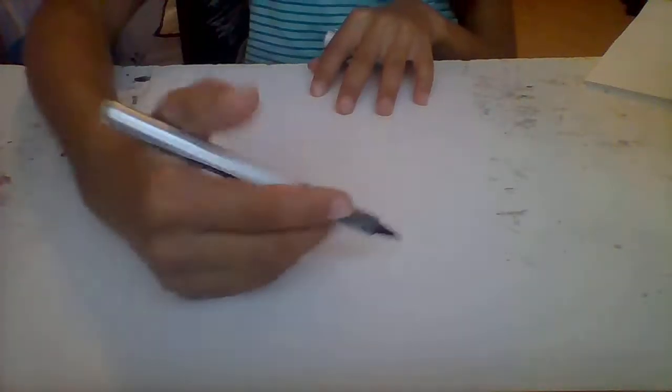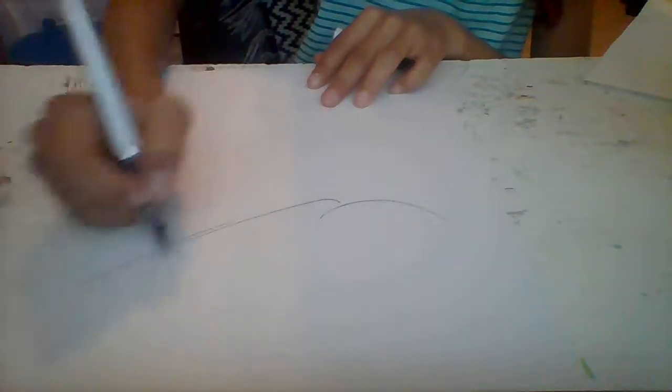I'm going to prop the camera up a little bit better. Okay, now that you can see the paper, we're going to start with the easiest thing — the grass. It's kind of like a hill, so you just want to go like this. Take your pen, pencil, or marker and kind of just make a hill shape.